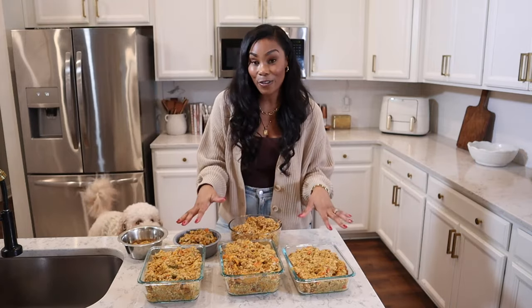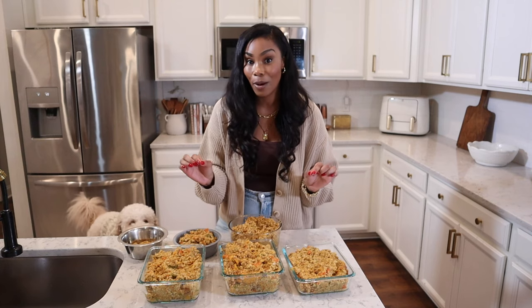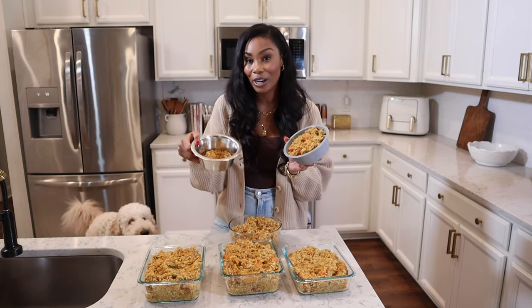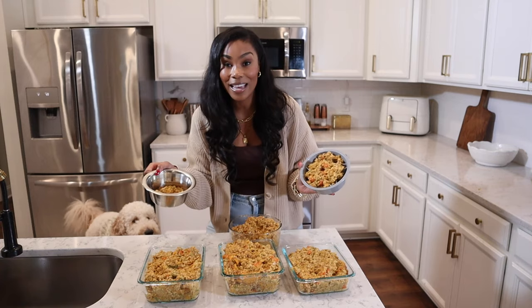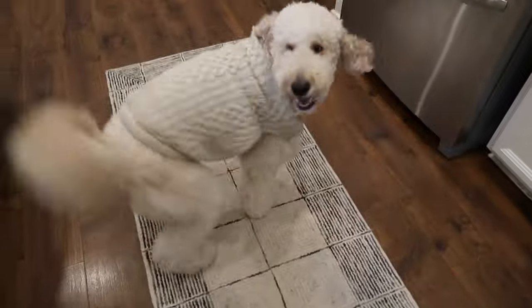This is all of the food that we were able to get from this recipe. That is why I love having a 10-quart Instant Pot — you can really make a lot. I went ahead and fixed the dogs' dinner as well, so it is ready to go. It is their dinner time, so let's feed them and you will see how much they love this recipe. Here's Blissy Girl's homemade dog food — you can see she is so excited.